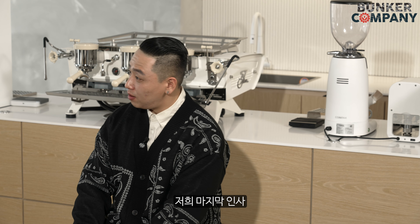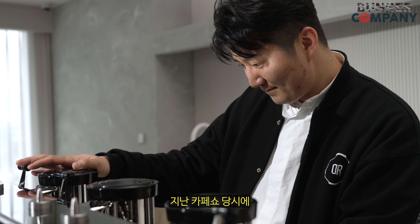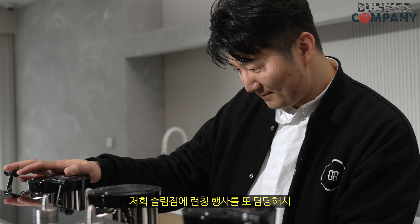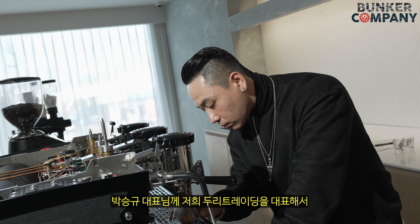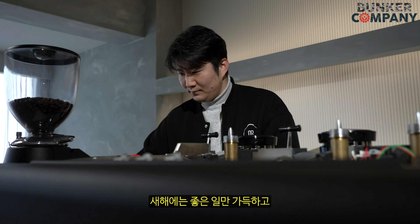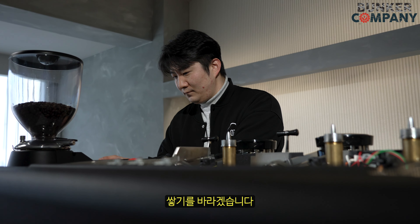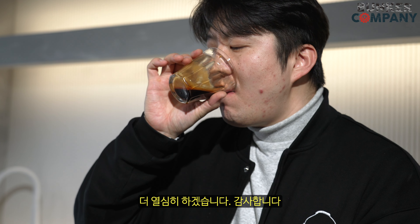마지막 인사를 드리겠습니다. 먼저 드리고 싶은 말씀은 지난 카페쇼 당시에 저희 슬림진의 런칭 행사를 담당해서 최선의 서포트를 해주신 박승규 대표님께 두리트레이딩 대표에서 다시 한 번 더 감사의 말씀 드립니다. 사회적 거리두기로 인해 어려움을 겪은 모든 분들이 잘 회복하길 기원하겠습니다. 새해에는 좋은 일들만 가득하고 아깝지 않은 좋은 추억들만 쌓기를 바라겠습니다. 저희는 새해에도 책임감을 가지고 더 열심히 하겠습니다. 감사합니다.